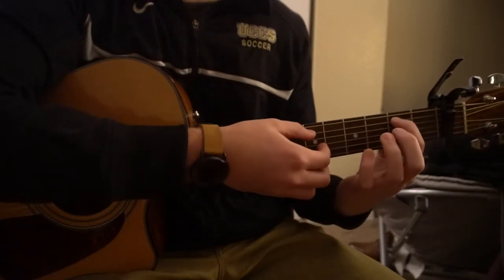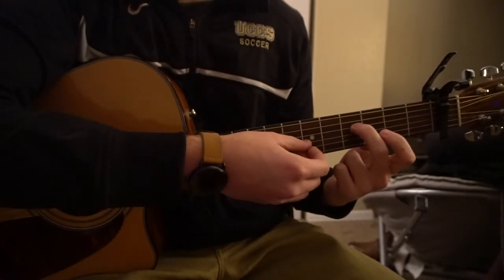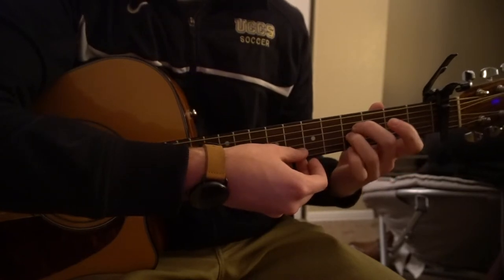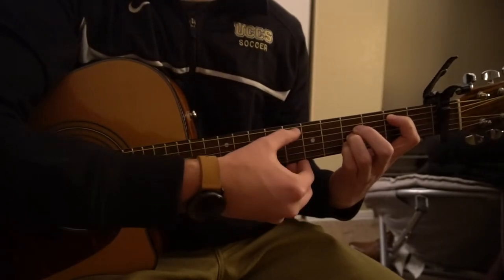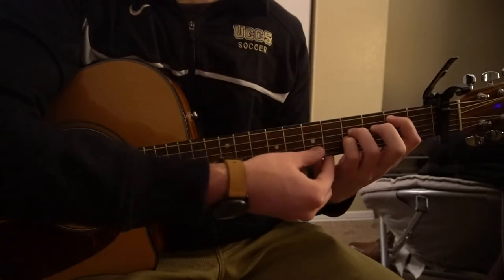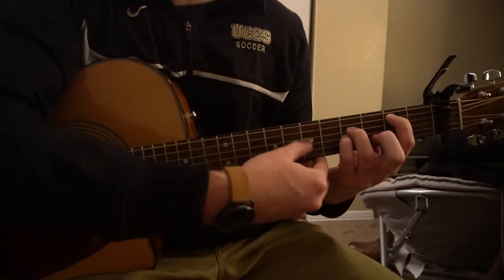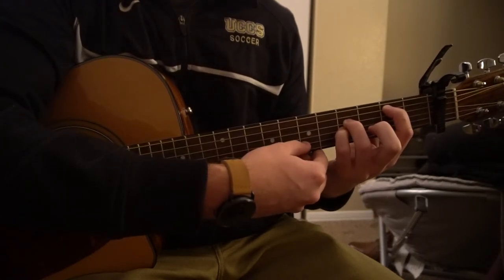If you're not advanced, you can put your index on the second fret of the A string, and then your middle finger on the fourth fret of the D string, ring finger on the fourth fret of the G, and your pinky on the fourth fret of the B. It's the same chord, you're just playing it slightly differently. And if that's a stretch, go ahead and remove your middle finger and just play three notes: ring finger on the fourth fret of the D, pinky on the fourth fret of the G, and your index on the second fret of the A. That's how you can play that B chord.